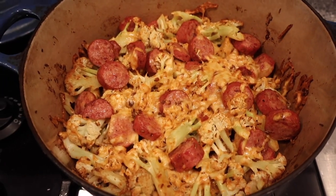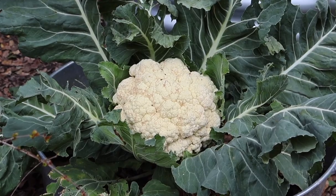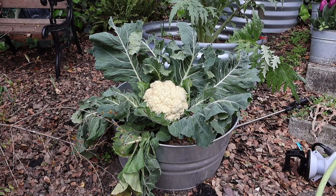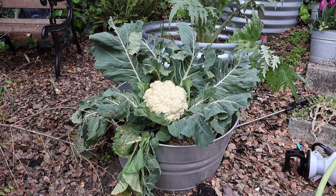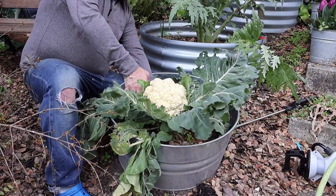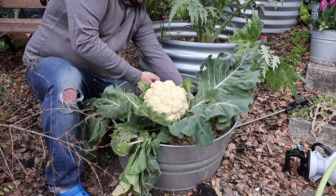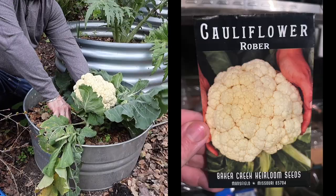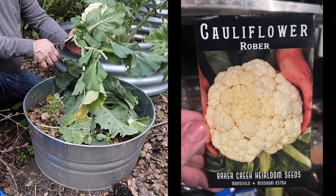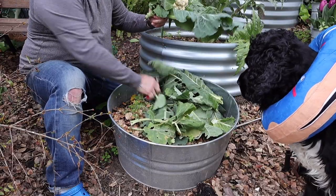This baked cheesy cauliflower was delicious, and even better, we grew it in our own backyard. This cultivar of cauliflower is called Robber. I grew it from seed this year and it did really well — it's going to be another one we grow again in the future.